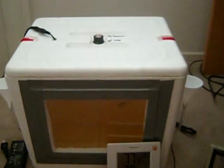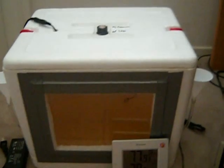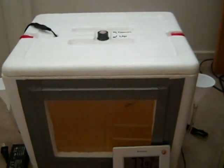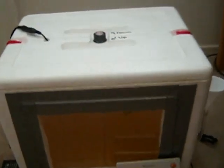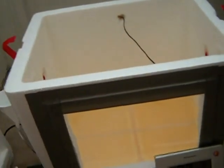Hi, this is my newest incubator that I made. I used it with my duck, quail, and partridge eggs and hatched with it. It's a lot different from my old one and it's a lot easier to use.